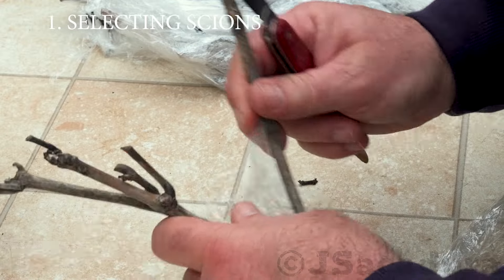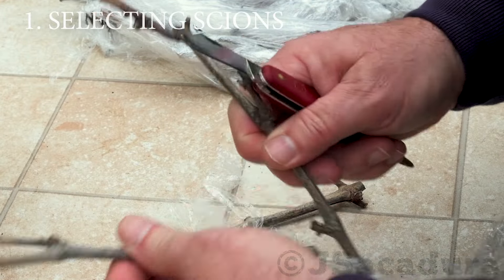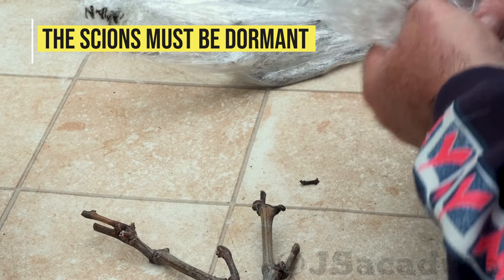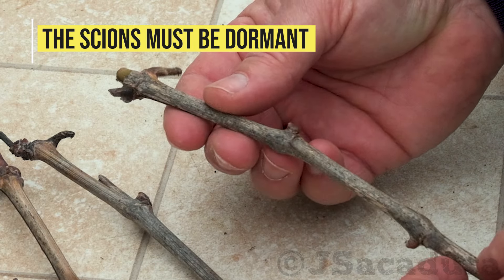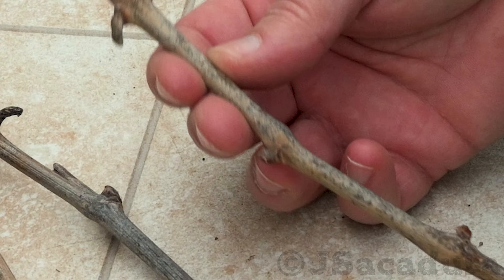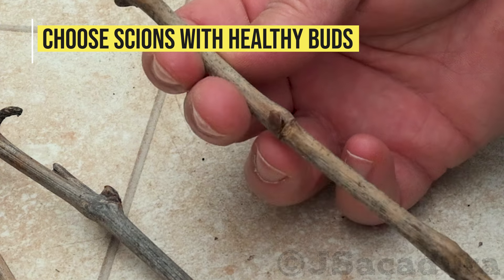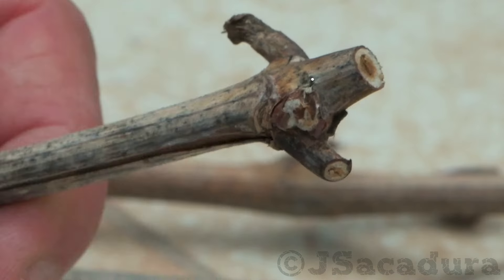Grafting old grape vines will require scions of good quality varieties. The scions should be cut while dormant and kept in the fridge until they are used. Select scions that have big, healthy buds for this chip budding technique.